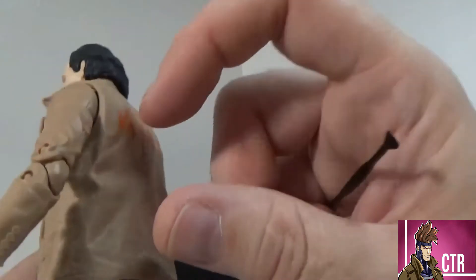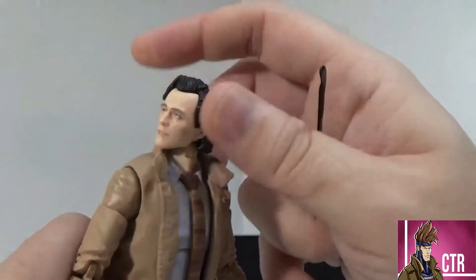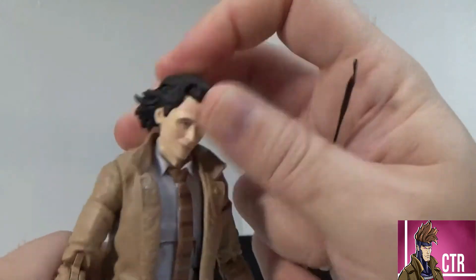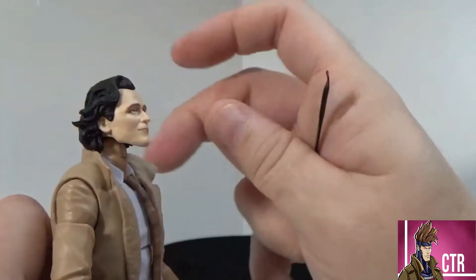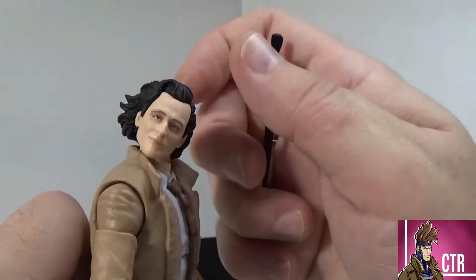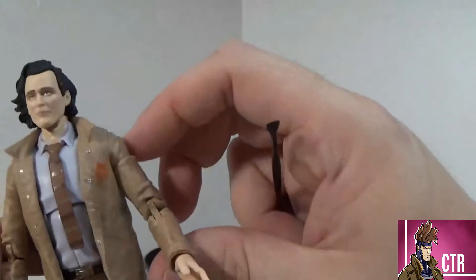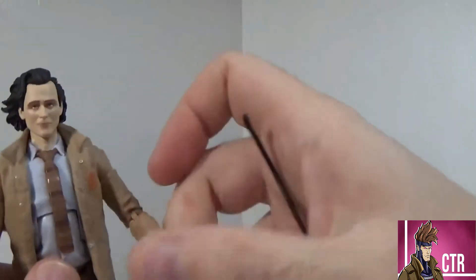As for articulation, you've got head rotation, and you can look up and down really well. Looking up is a little hindered by the collar and his windswept locks. You've got full arm rotation, and he does have a bicep swivel.